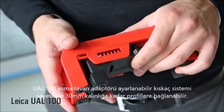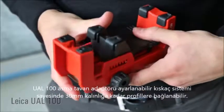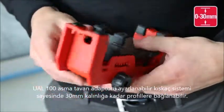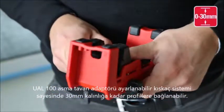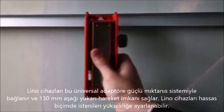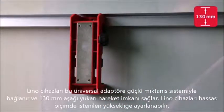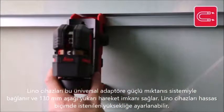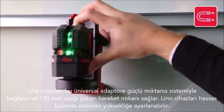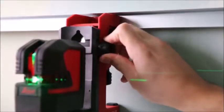The UAL 130 wall mount adapter can be attached to tracks and bars up to 30 millimeters thick with its adjustable clamp. This universal adapter allows you to attach and adjust the height of a Leica Lino by 130 millimeters. Simply connect the magnetic Twist adapter to the wall mount and position the laser precisely to the right reference height.